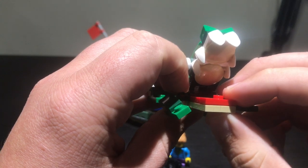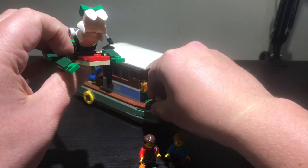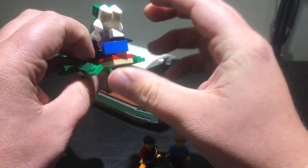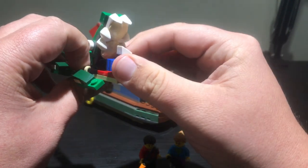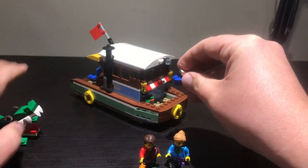He actually comes with a stud on his mouth, and I think what you're supposed to do is put the bird on it so the alligator is just about to chomp down on it. I don't do that though — I just have the bird sitting on the side. So that covers all the animals and minifigures. Let's look at the main build: the actual river houseboat.